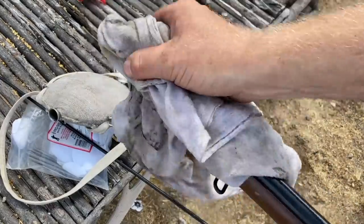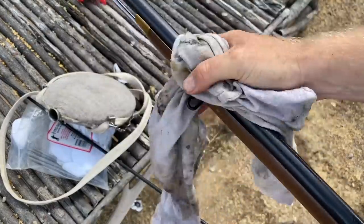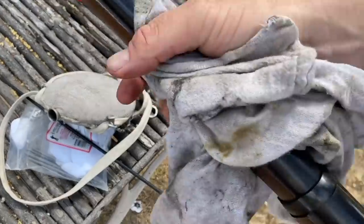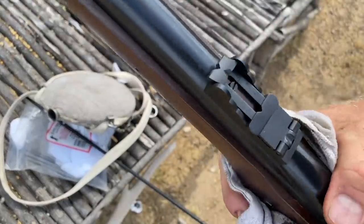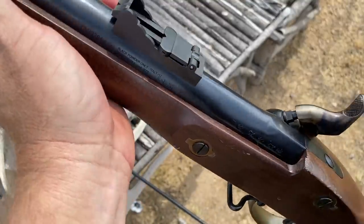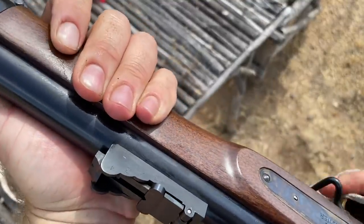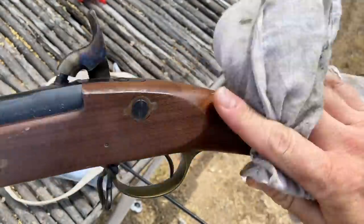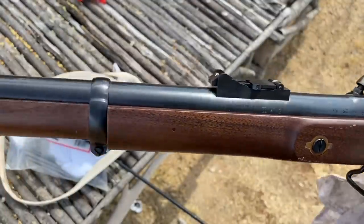Now we're going to go to the muzzle end and clean that off, then just spray the whole thing down and wipe it with a rag. And frankly, for field cleaning a rifle musket, that's really about it.